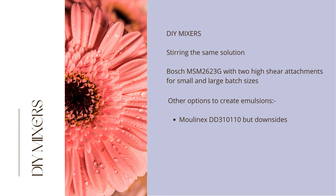After the Bosch video clip, we show the Moulinex DD310110, the most powerful of the DIY mixers. This Moulinex does however cause quite a bit of turbulence and can overheat.